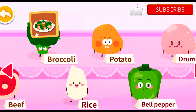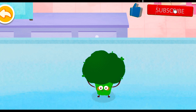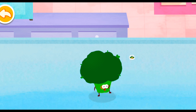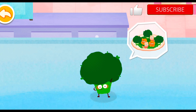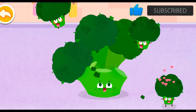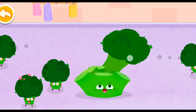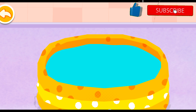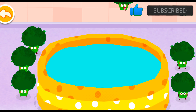Broccoli! I am broccoli. I can enable you to poop easily! I want to turn into stir-fried broccoli with shrimp! Wow! Small pieces of broccoli have been picked! The broccoli pieces are a bit dirty. I'm gonna take a bath!